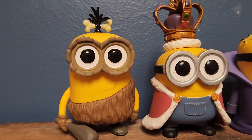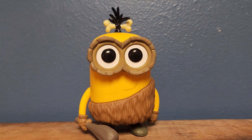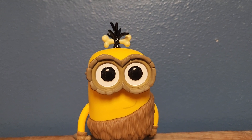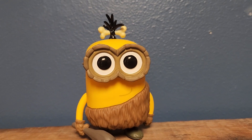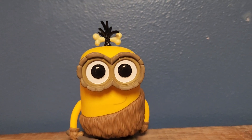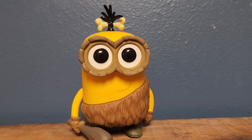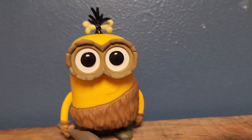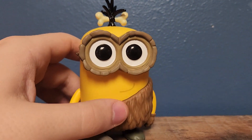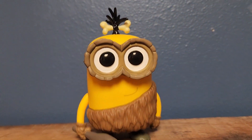But yeah, that was my Funko Pop review of the Crow Minion from the Minions line of Pop figures. Definitely probably one of my favorite Minion figures I was able to pick up. I'm glad I was able to find him and add another Minion to my collection. Because if you guys know me, I love, love, love the Minions. I'd give this guy a 9 out of 10, considering that he doesn't stand properly. But yeah, definitely a really cool figure in my opinion. Be sure to like, comment, subscribe, and I'll see you guys later. Bye-bye.